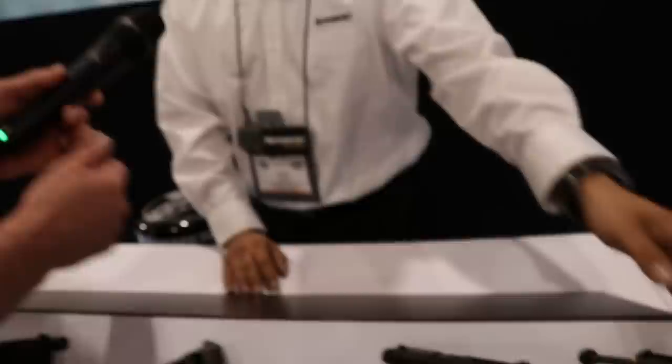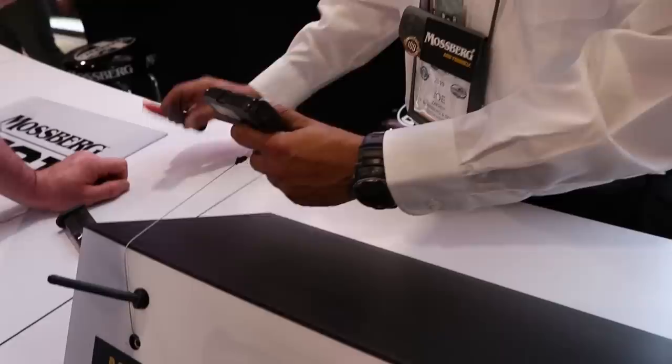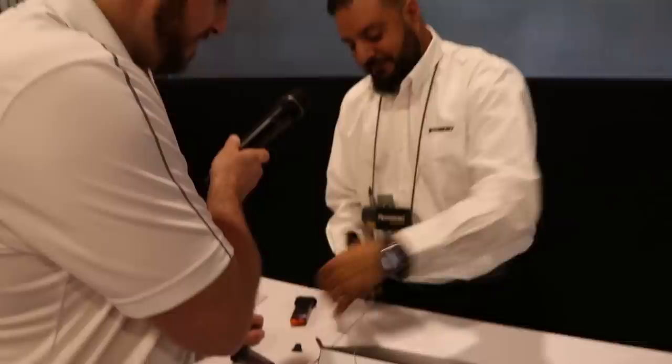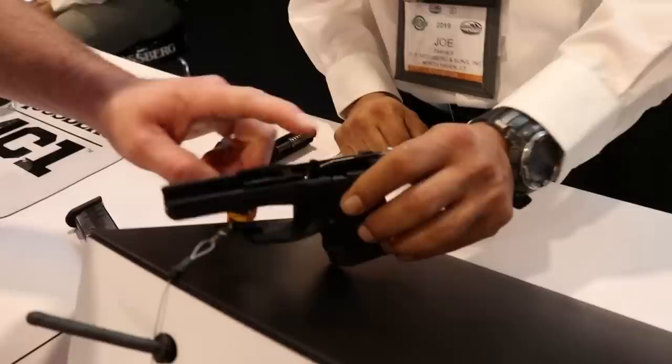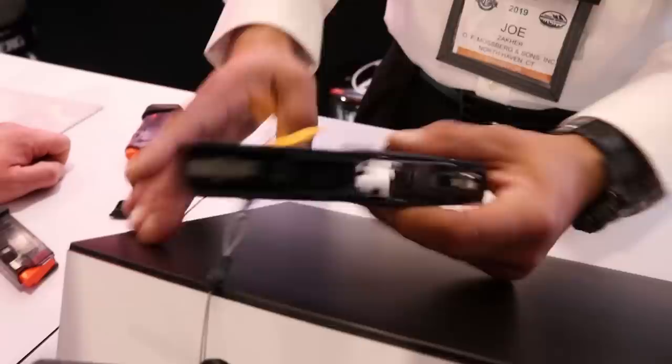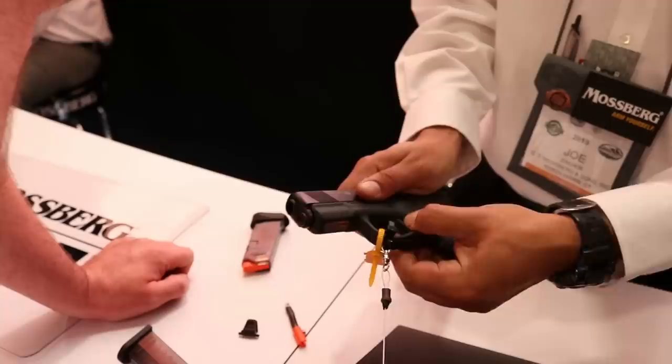One thing that makes the MC1 unique is the takedown system. As with any breakdown: check for live ammo, the magazine is empty, lock the firearm back, chamber is clear. The back plate removes with one snap. There's your striker — and the whole thing comes right apart. You can get into the internals, brush it out, drop some oil. The internals look similar to Glock's, but these are drop-in parts in the frame, so if you need an extra part for whatever reason, you don't lose your frame.